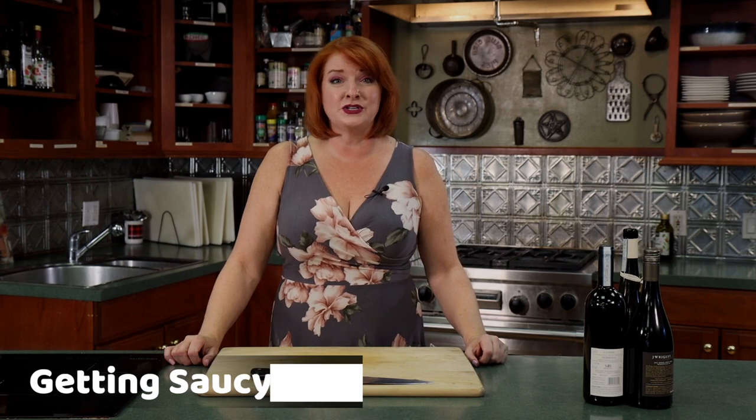Hi everyone, I'm Chef Jennifer Basil and we are focusing on Italian American classics today. We're going to do chicken cacciatore, which is done in both Italy and here, and we're going to do a crostata in two different versions — it's different in Italy than the one we do here. So stay tuned and we'll get to those recipes.